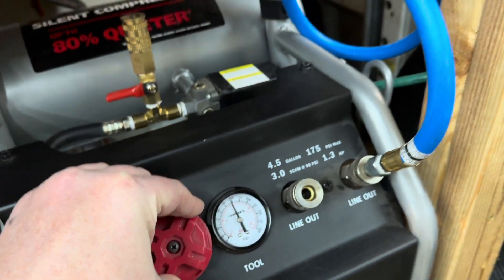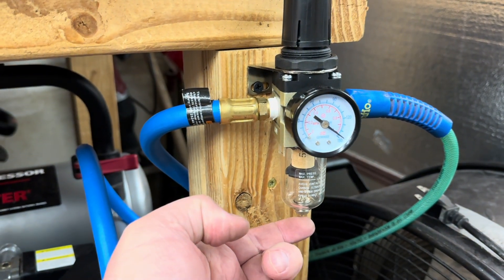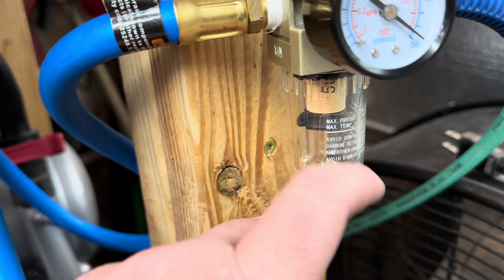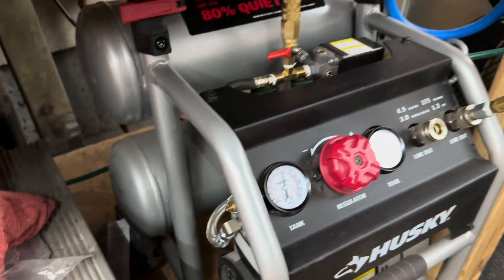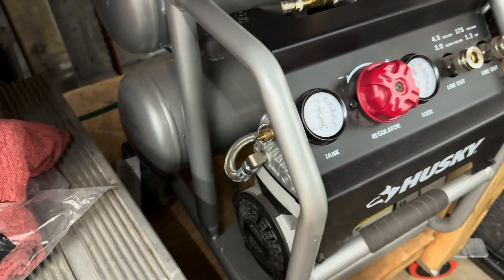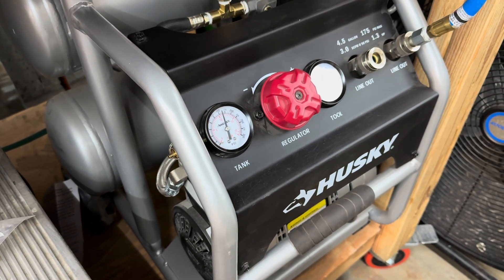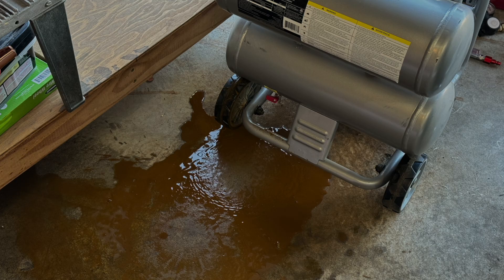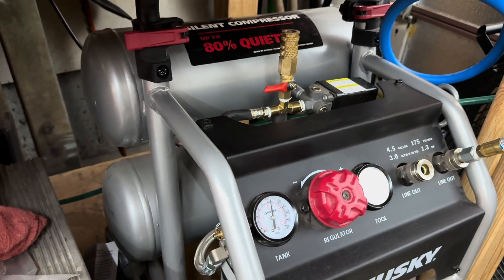Another thing I did, because I'll be sandblasting, is I put in this little water separator, which is kind of cool. So if you get water in your line, it should start building up there and you can just release that out. Also, while I'm talking about water, if you've got one of these sitting in your garage and you haven't purged the water out of it lately with the release valve underneath, do that right now. I'm going to show you all the water that came out of mine — it just ran and ran and ran, so I need to be way better about maintaining mine, otherwise they're just going to rust from the inside out.